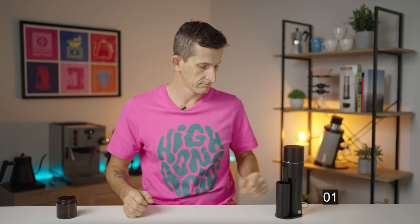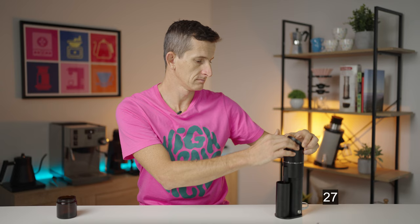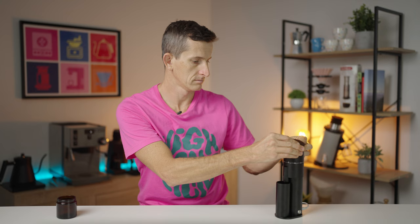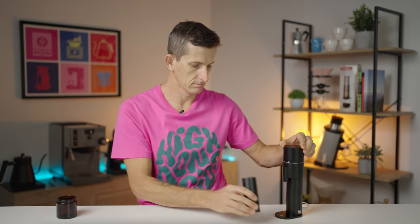Starting the clock. It's pretty quiet. And we're done.